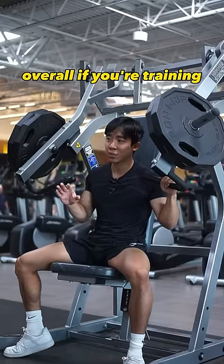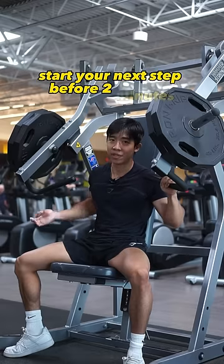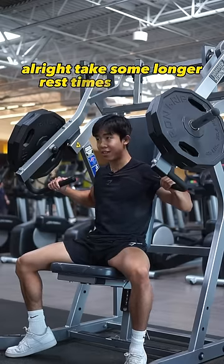Overall, if you're training with adequate intensity, you shouldn't be looking to start your next set before two minutes. Take some longer rest times and good luck.